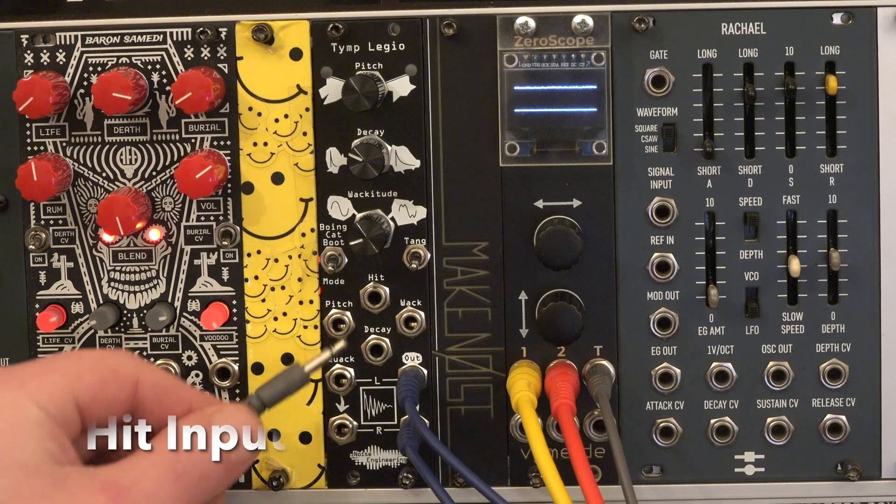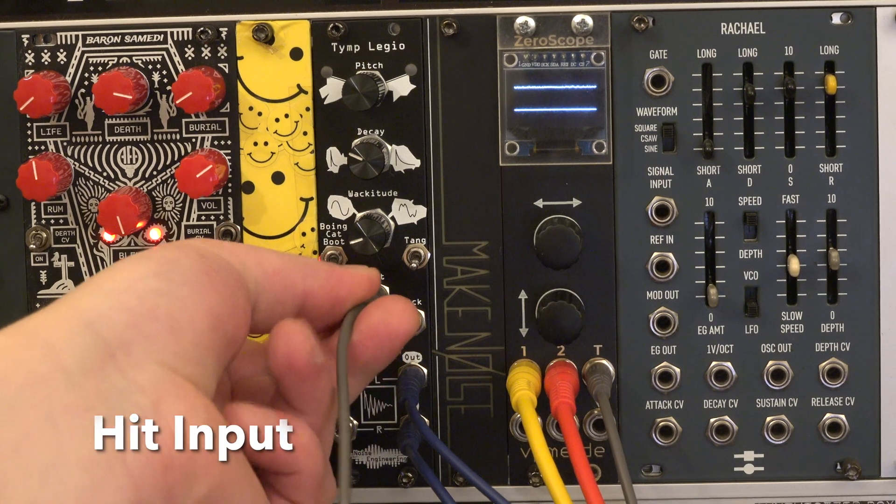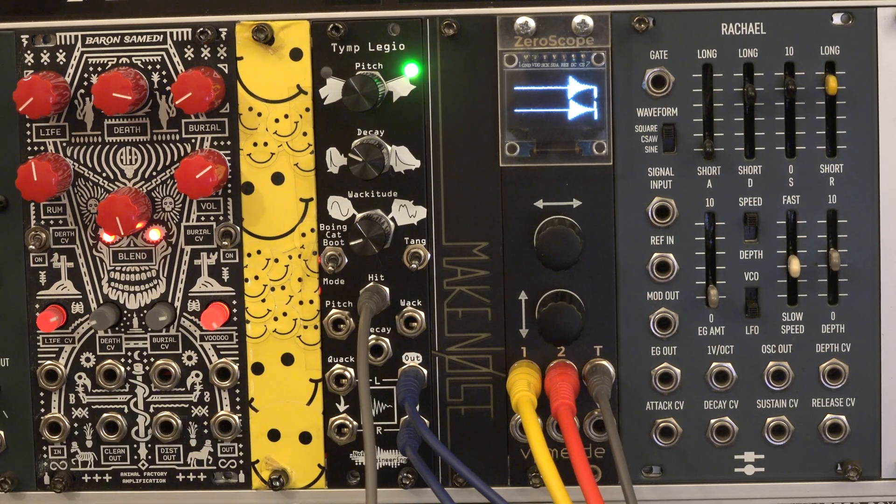Hit is a trigger input. The switch on the left toggles between the three sound modes. The switch on the right toggles between three different variations.